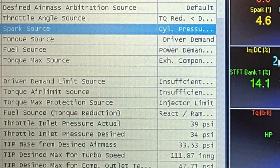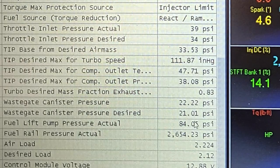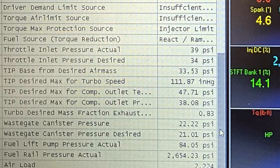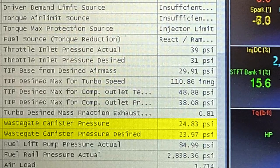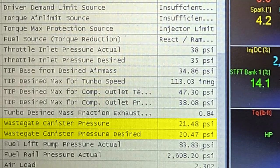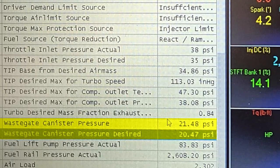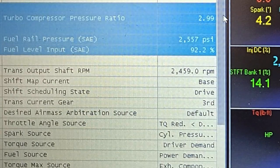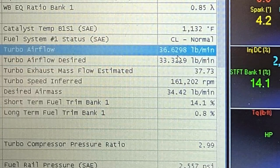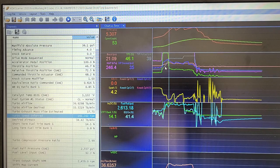Looking at the wastegate parameters at peak boost — around 5,300 RPM — wastegate canister pressure actual was 21 psi, desired was 20 psi. Perfect. Turbo airflow desired was 33 pounds per minute, actual was 36 — a little over, but that's what the throttle is there to handle. Turbo speed was 161,000 RPM.